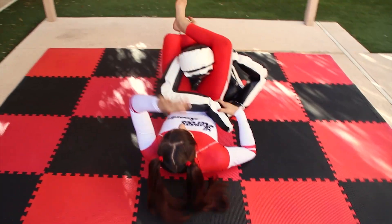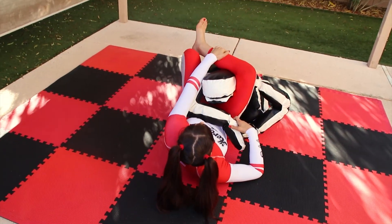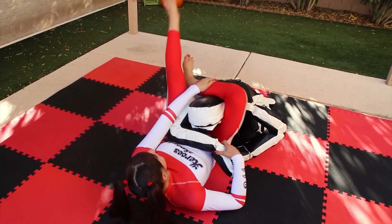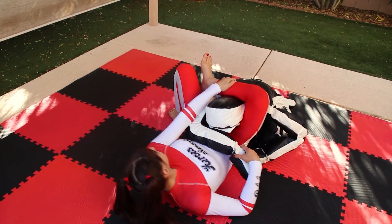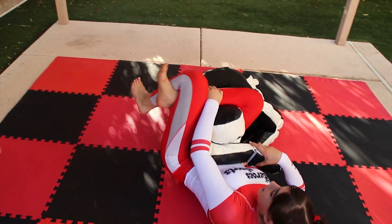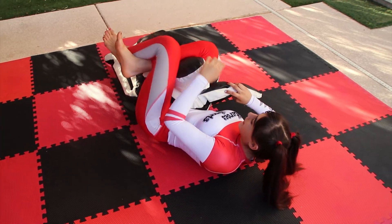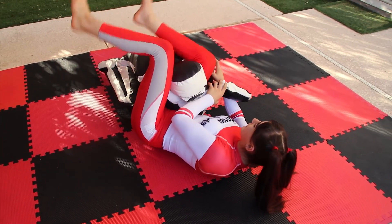Over the shoulder — now I want to grab my shin. If you can't lock it right away, you can put your foot on the mat, shrimp, and lock it that way. Make sure this arm is crossed right here, then go back.